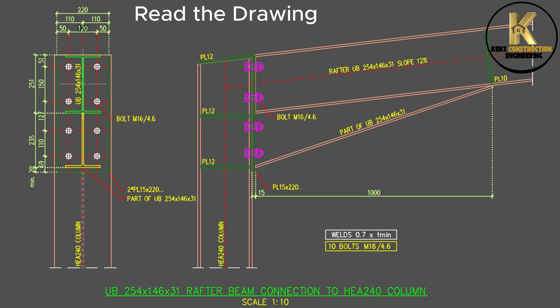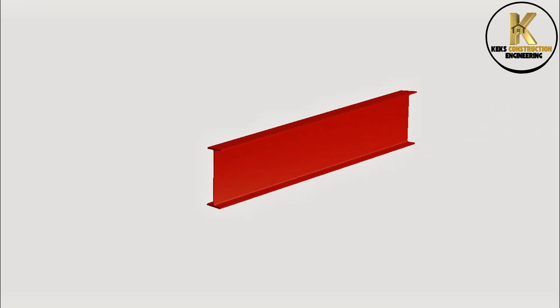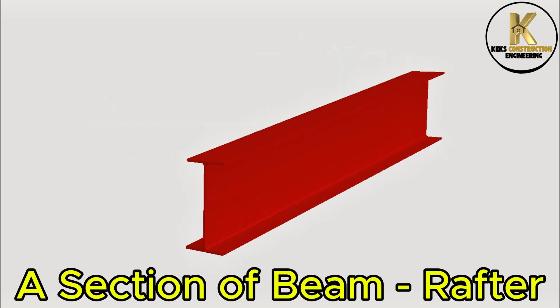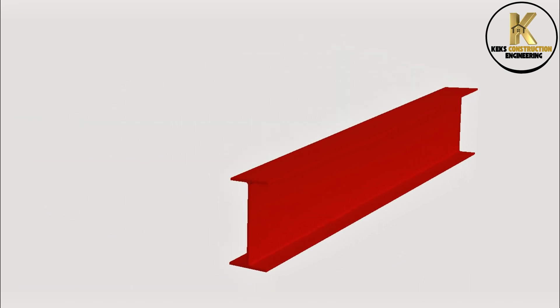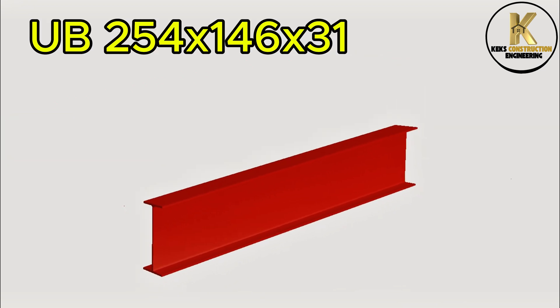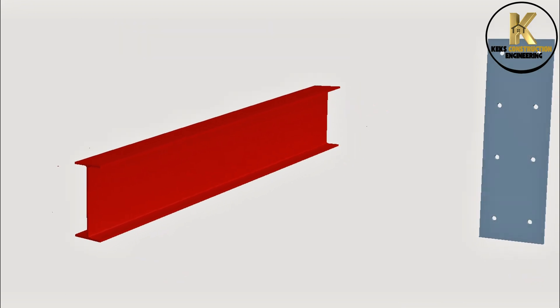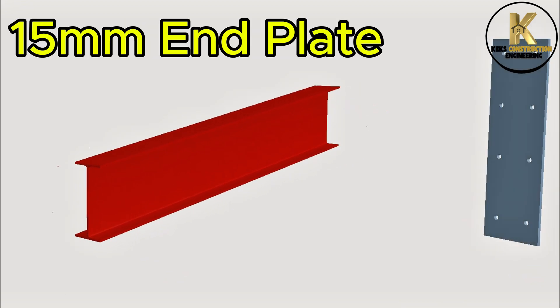Read the drawing. A section of beam — rafter — UB-254 x 146 x 31. 15mm end plate.